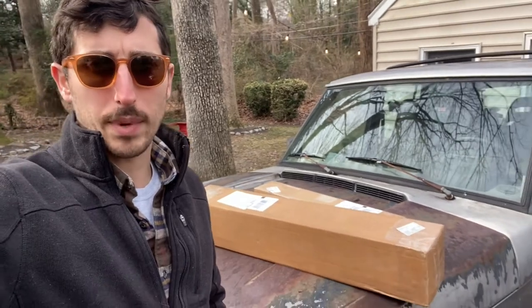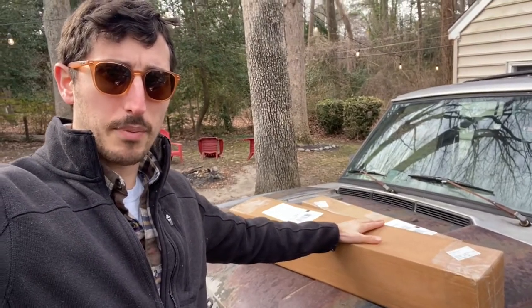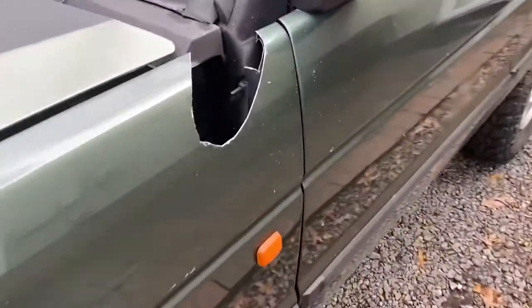Two boxes showed up from Lucky 8. I'm not sure what the second one is, but I'm pretty sure I know what this one is. If you remember from other videos, I have a D1 with a snorkel hole.